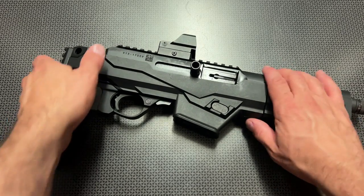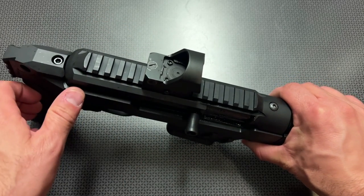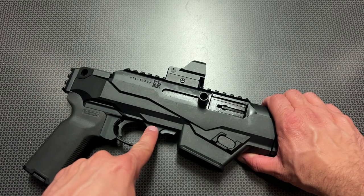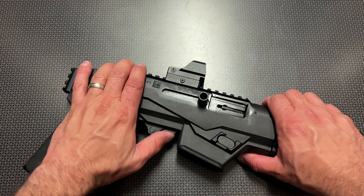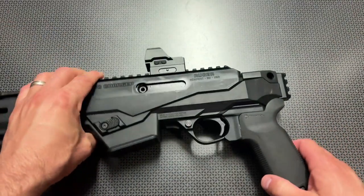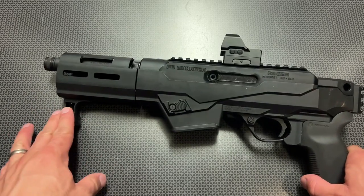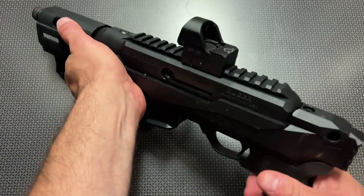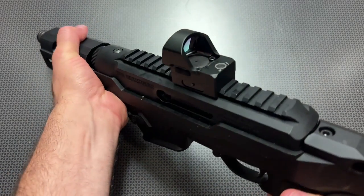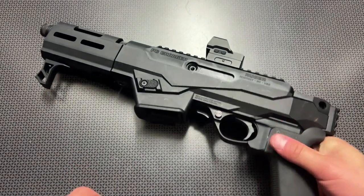Moving along to the receiver itself, it does have the extended charging handle built in and it works out incredibly smooth, with a monolithic pic rail at the top. The safety is a cross-trigger safety, works out fairly good, and it does have the bolt hold open on the bottom. On the reciprocating side of the handgun, you can see the other safety and the mag release right here. When the hand stop was a little bit closer, you could accidentally drop the mag while gripping the gun, so I moved the hand stop a little bit further up and you don't have that problem.